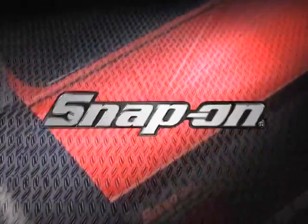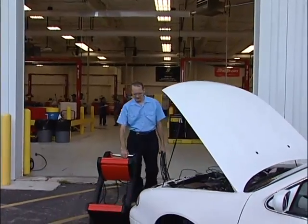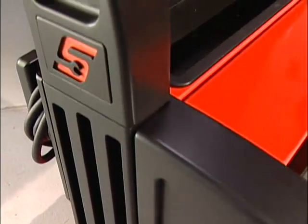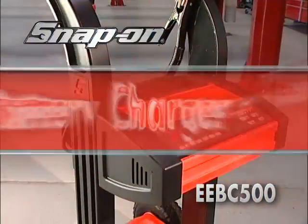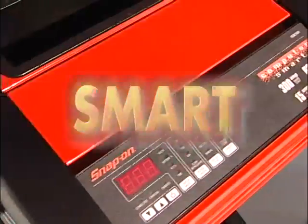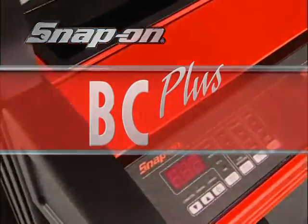It's tough. Snap-on tough. Big pneumatic tires make wheeling it in and out of the shop a breeze. Tough composite and steel construction means it will hold up for years of use. The Snap-on Battery Charger Plus EEBC500 — the next generation of charger is here today. Put one in your shop.